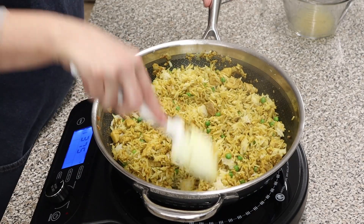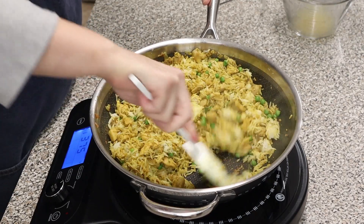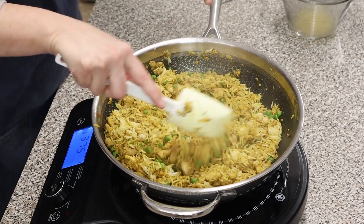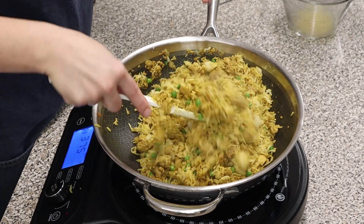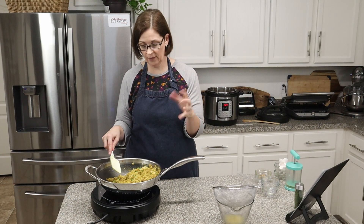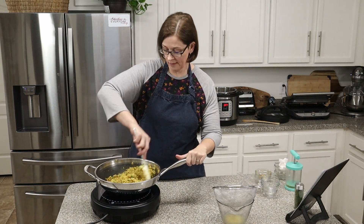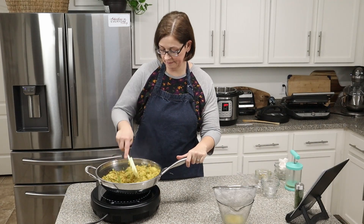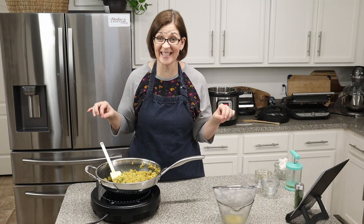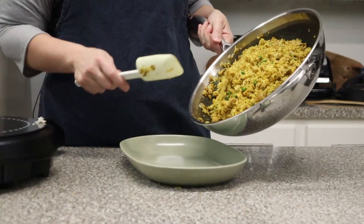You could also use jasmine or another long-grain rice. Oh my goodness, this is looking so good! You'll know it's done when your peas are cooked — and since these are pre-cooked frozen peas, it doesn't take long. They're done! Let's turn off the burner — that's it!